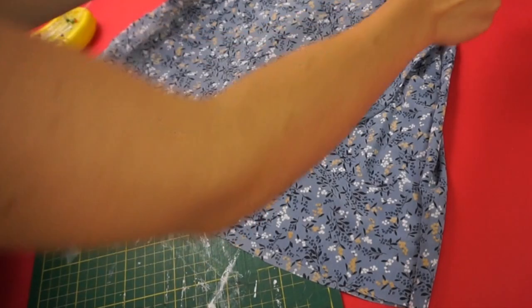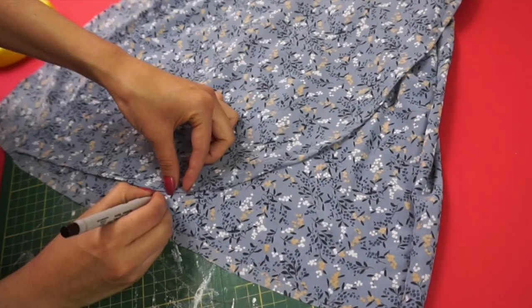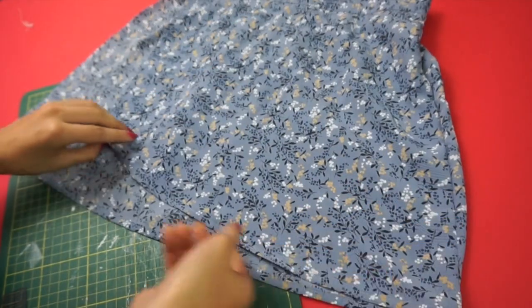Next I had to seam-rip the seam of the skirt where the wrap panel was going to be attached. This was also the time to hem the whole skirt, but first I had to measure where I wanted the front curve to be, marked it with the marker before cutting, and did the same double-folded hem for the rest of the skirt.